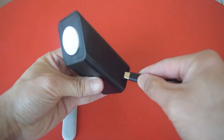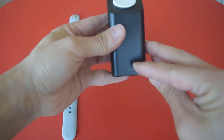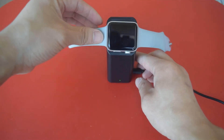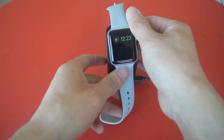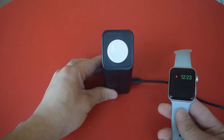Now let's plug it in and find out. Here's the indicator — that is on. Yes, it's charging. So it's actually working.